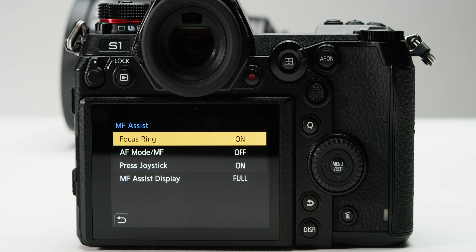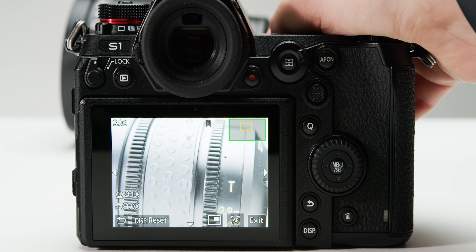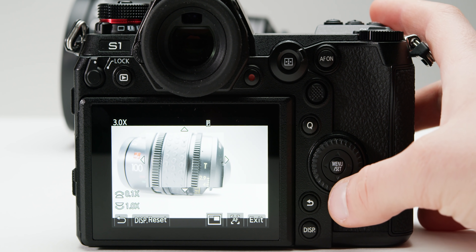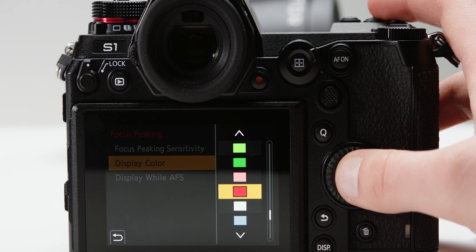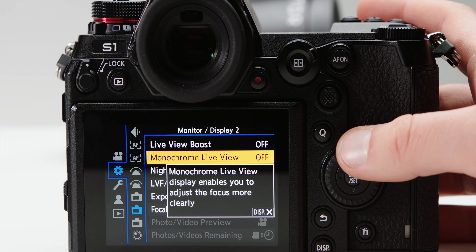Hopefully there will be the ability to ingest LUTs once the V-Log update is released so you can monitor or record with those. There are also a range of manual focus assist tools. MF Assist is a punch-in feature which can activate several ways when you're adjusting focus — you can choose picture-in-picture or full screen punch-in. In picture-in-picture mode you can go from 3 to 6 times using the dials, and in full screen you can go from 3 to 20 times. There's also focus peaking with adjustable sensitivity and colour. The camera can also remember the focus distance position of focus-by-wire lenses when you turn it off and on again. There's also a monochrome mode if you prefer focusing in black and white, a level gauge, and an IS status scope showing the degree of jitter.